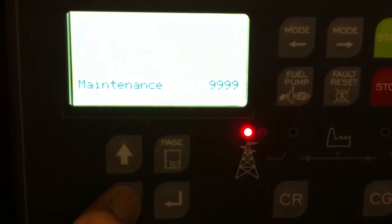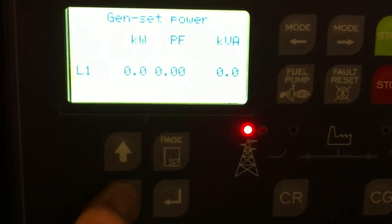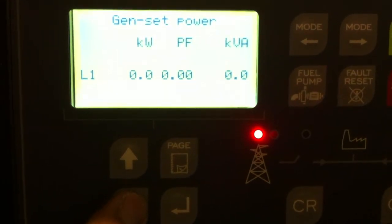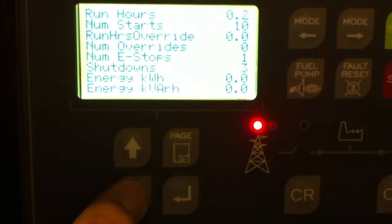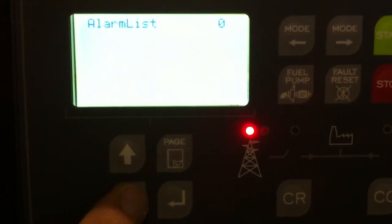You can also set maintenance hours, like 250 hours servicing. The generator kilowatt, power factor, and KVA. The hours, number of starts, and various histories. The alarm list as well.